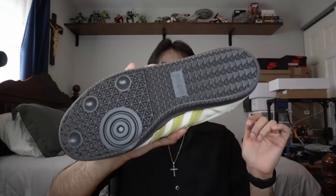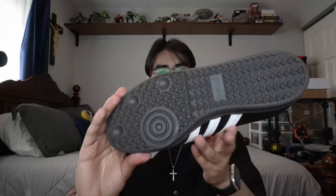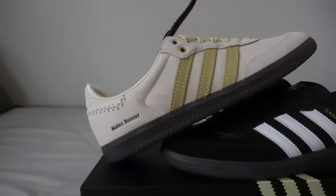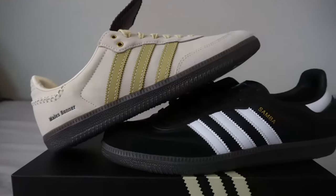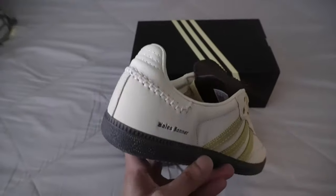The Adidas Samba outsole is regular — nothing special. I actually have a brand new regular pair of Adidas Sambas here; that pair retails at a hundred dollars and the outsole is identical. This Wales Bonner pair retailed around 200 dollars — I got it off Mr. Porter. I think they had it a little bit earlier so I managed to grab that pair. I want to say these came out about a week, week and a half ago.